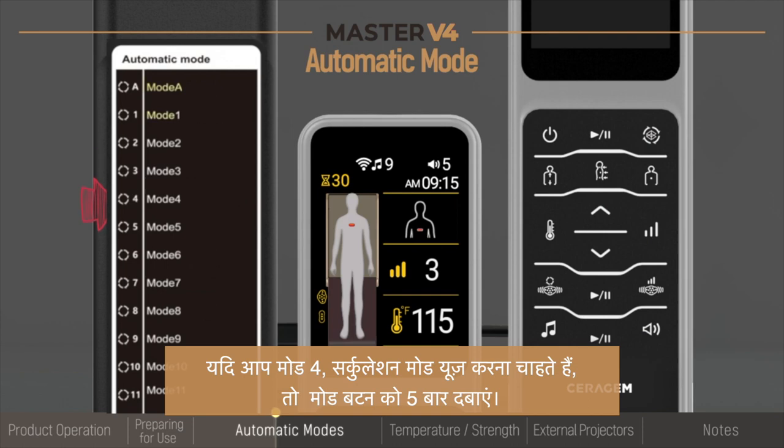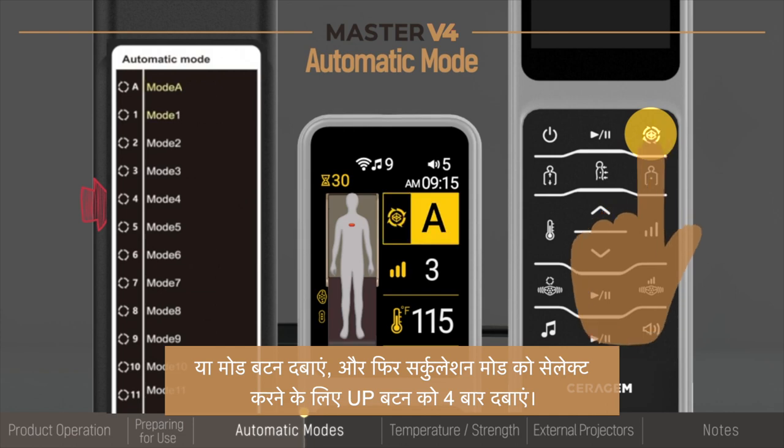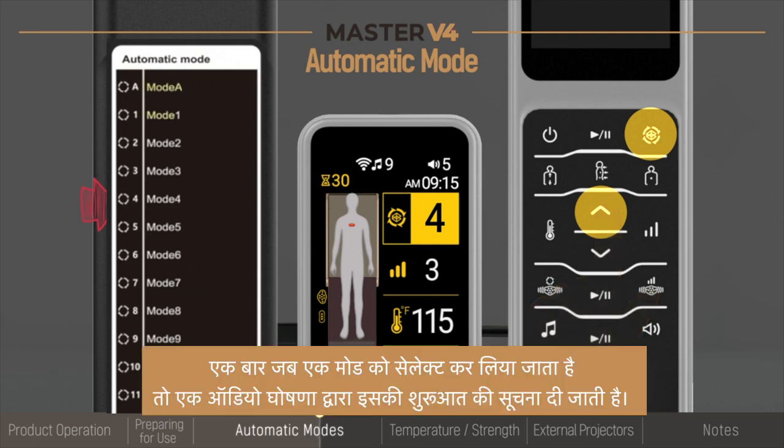If you want to use mode 4, the circulation mode, press the mode button 5 times. Or press the mode button and then press the up button 4 times to select the circulation mode. Once a mode has been selected, an audio announcement will mark its initiation.